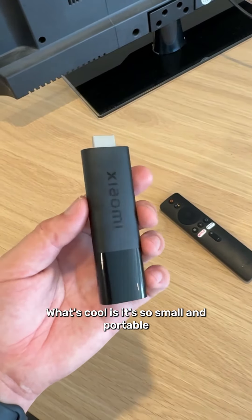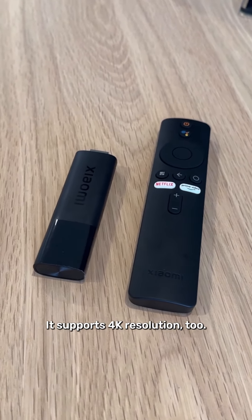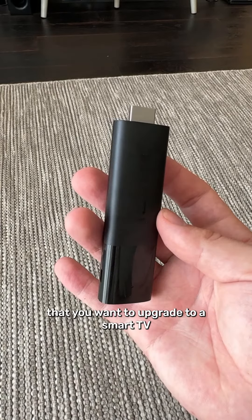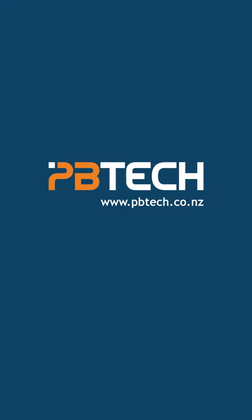It's so small and portable that you can take this with you. It supports 4K resolution too. So if you want to repurpose an old monitor, or you have a bach or something that you want to upgrade to a smart TV, this is perfect. Available now at PB Tech.